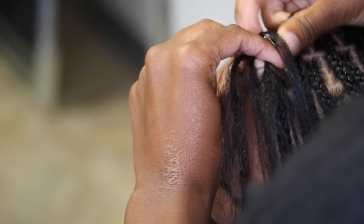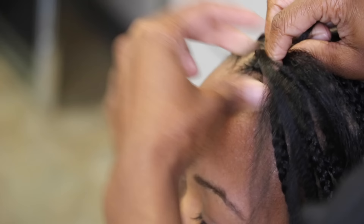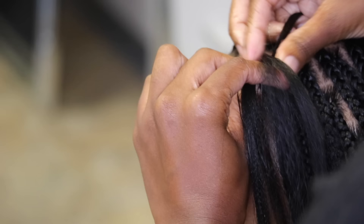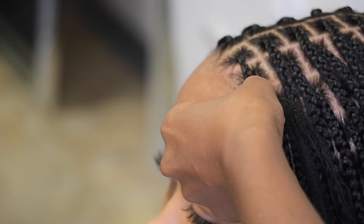Knotless braids are also a lot less tension on your hair. As soon as I'm done doing my client's hair, my clients are able to flip their hair back and forth, up and down, ponytail, and all of those styles as soon as I'm done — without it hurting or pulling on their roots. I cannot say the same for regular box braids; you definitely do not want to pull those up in a ponytail for at least a week in order for the hair to loosen up. That is why I prefer knotless braids — it's definitely less tension on your roots.